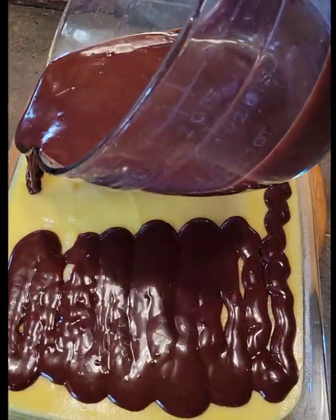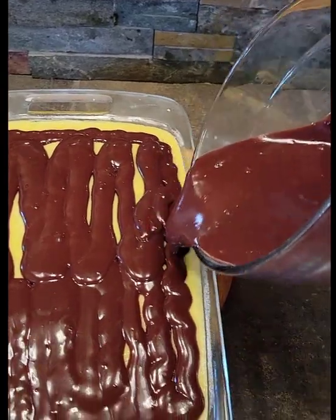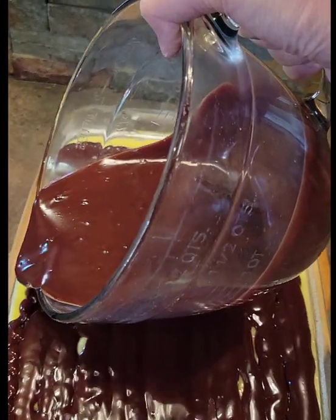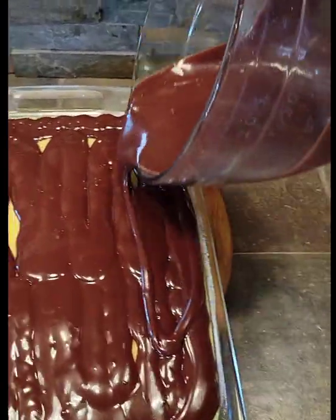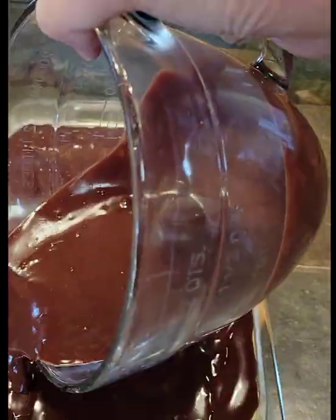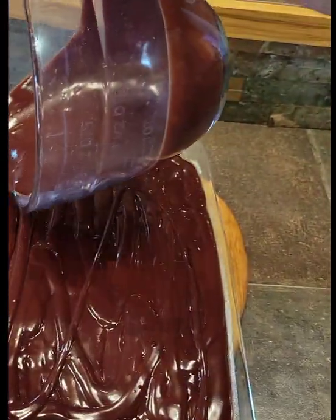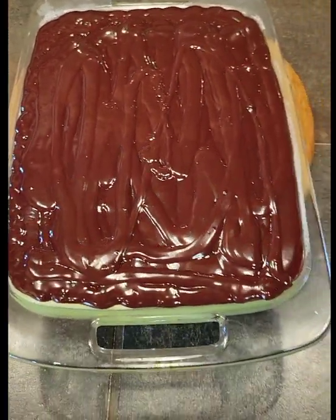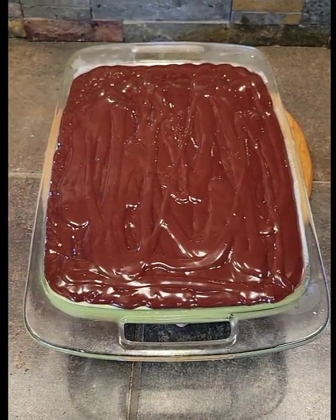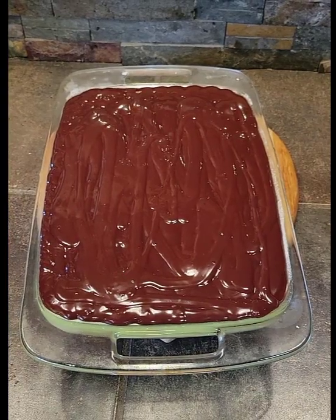Once it sets up, you'll want to refrigerate this for at least four hours once you get the ganache on top, and it's even better if you let it sit overnight to let everything set up really nicely. As you can see, the ganache pours on there nice and smoothly and once it chills it'll create a lovely top for the cake. I'll go ahead and refrigerate this — this one is actually going to sit overnight for our group coming over tomorrow. Thank you so much for watching and I hope you enjoyed this recipe. We'll see you next time!